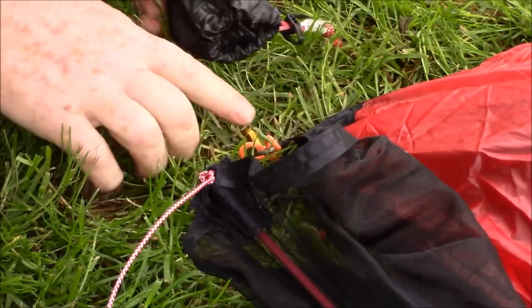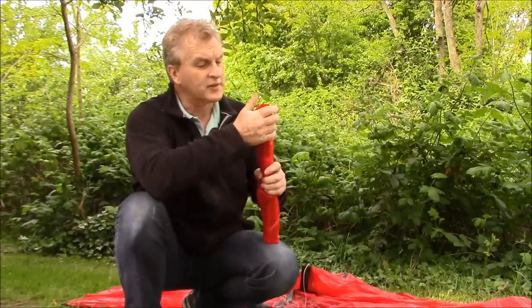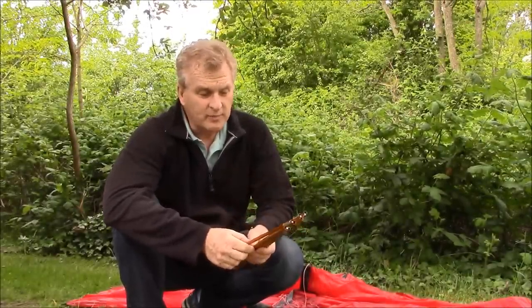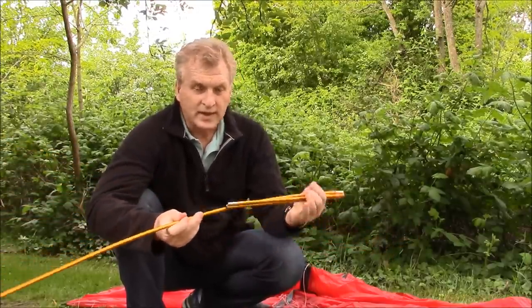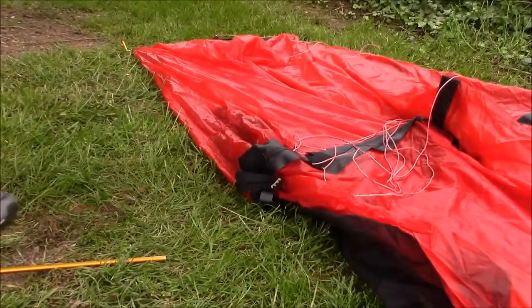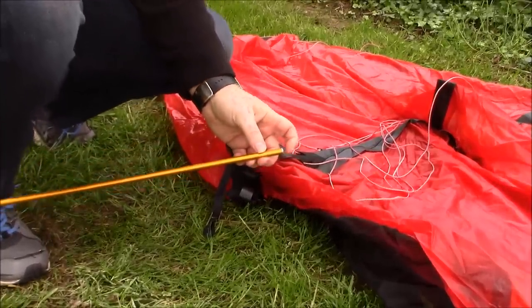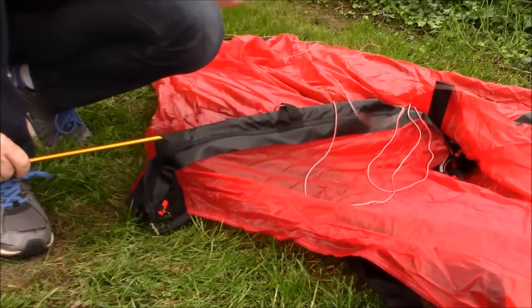You want to put all the pegs all the way in — that's where they have the best strength. The windward end is staked out. Now it's time to put in the poles, which come in a bag. In this bag is a spare pole and a repair kit — they're giving you everything. They provide DAC poles, nine millimeter, just one pole, so they are very lightweight poles. They've already pre-bent them, which doesn't take anything away from the strength.